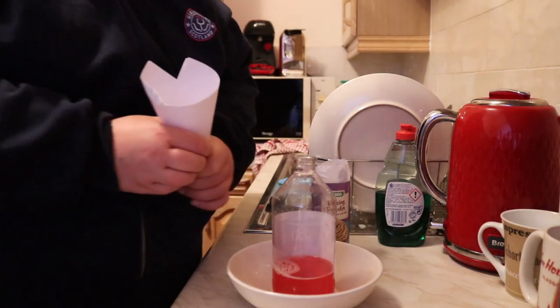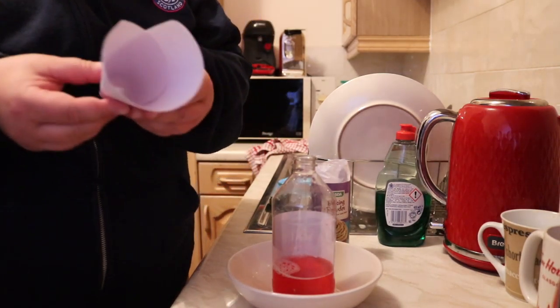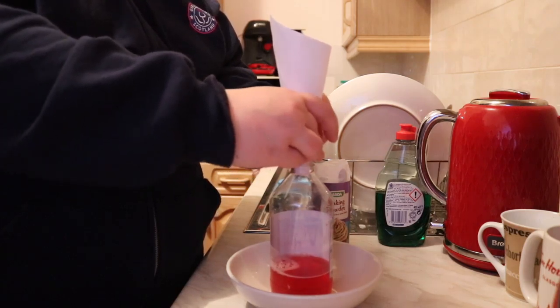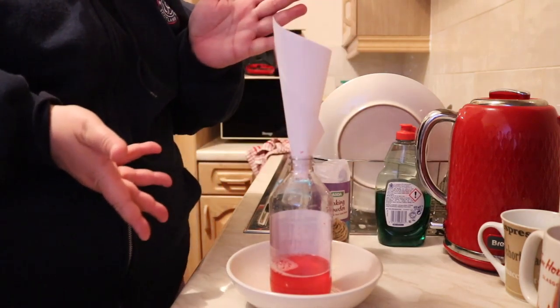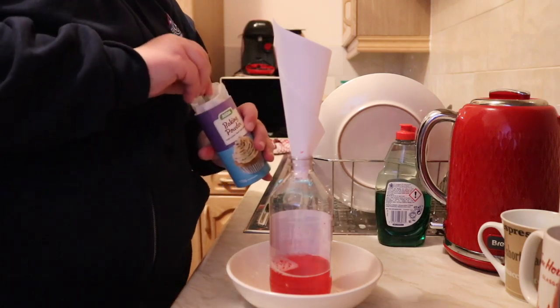So we've given the bottle a little shake and we've put it in a bowl to catch any of the stuff that spills out. You won't necessarily have to do this if you do it outside. I'm hoping not to have to clean too much of my kitchen. And what I've done is I've rolled some paper into a cone. You could probably put some sellotape on that, but I'm going to just wedge it in here and that should hold it for now.